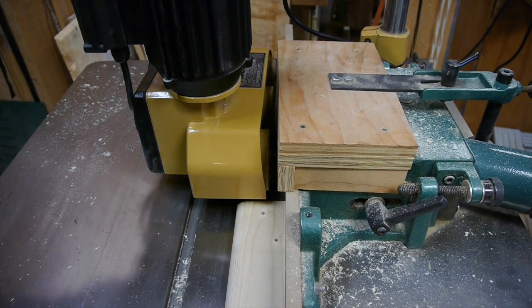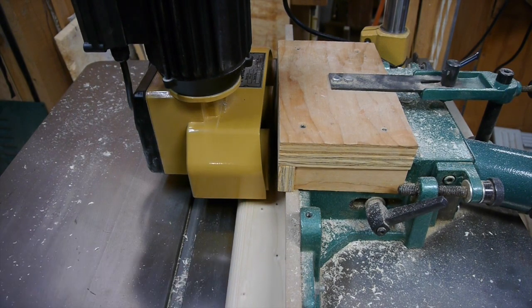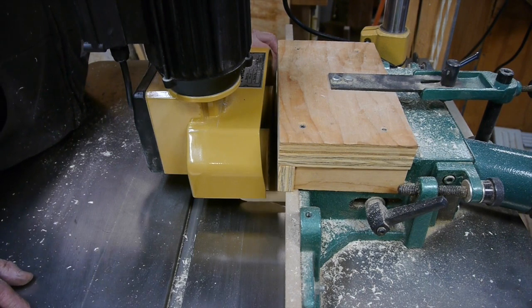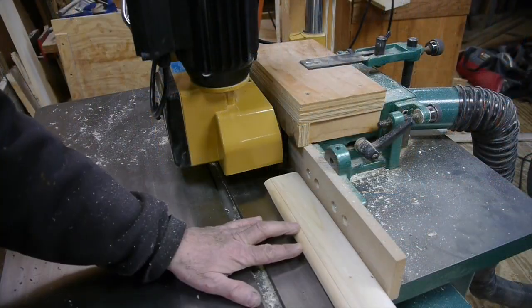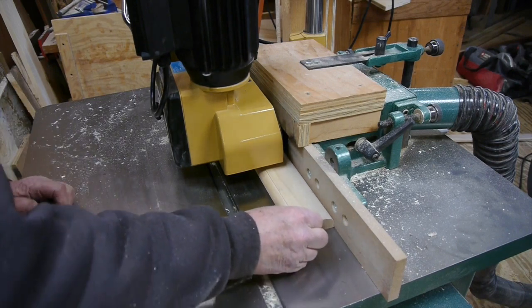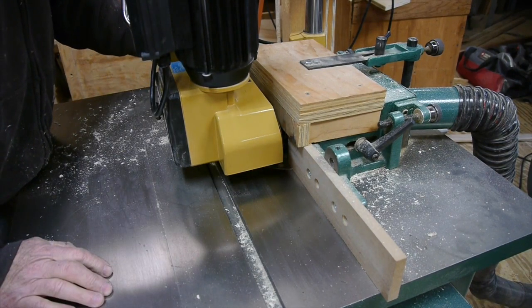This is the quarter horsepower model — it's just a small power feeder. A friend of mine has some big power feeders and he said these small ones will work just fine in your shop; you don't need these great big monstrosities. He said go ahead and get that quarter horsepower. I can see for my applications here in my shop this feeder is going to work just fine.